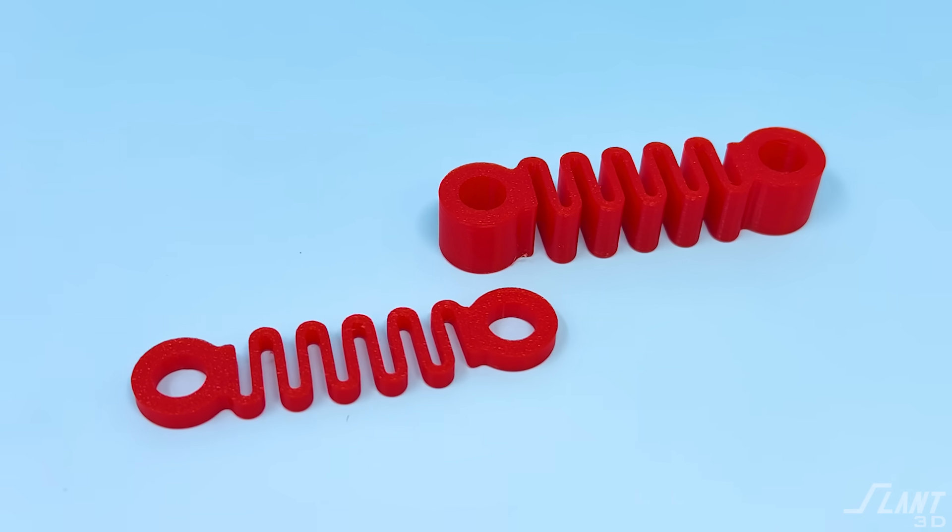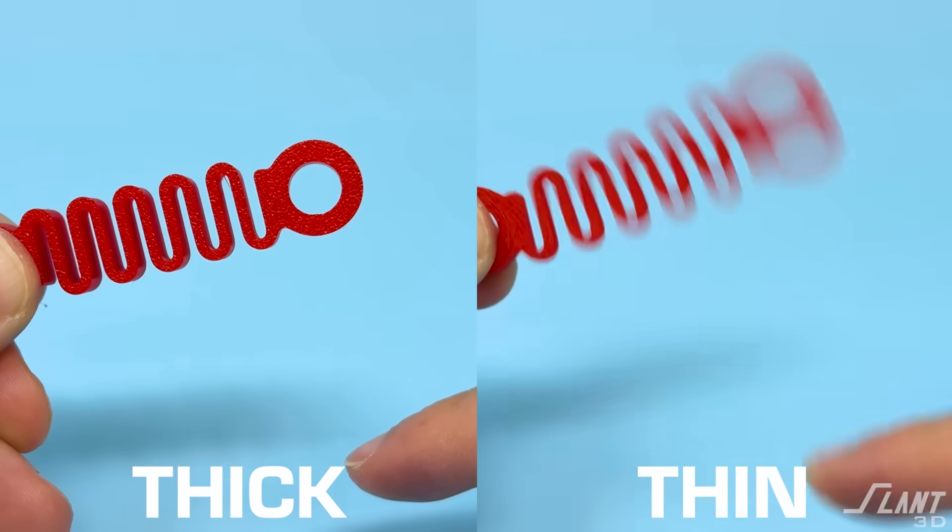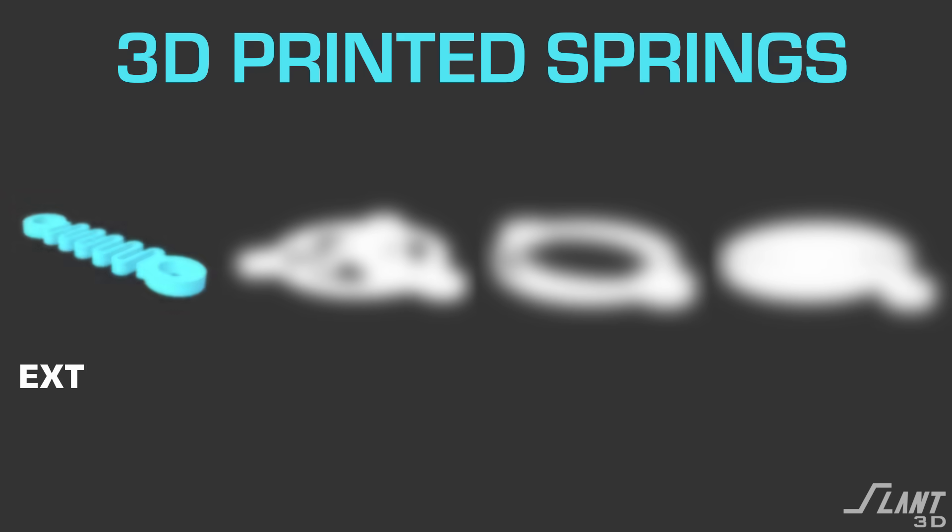The easiest way to do it is make these things thicker if you want it to be stiffer, make them thinner — down to one millimeter — if you want them to be softer. Another way of making it tougher is to go from a very flat design to a very thick design, where now you have a lot more material able to bend, so you can get a lot more resistance. So those are the traditional extension springs.